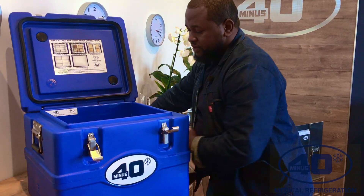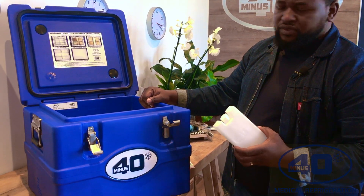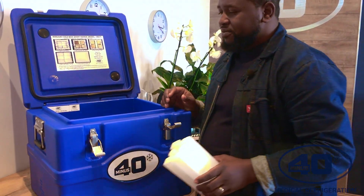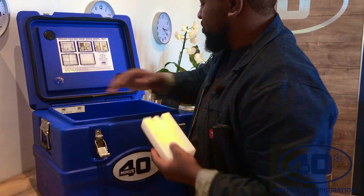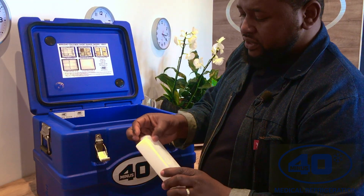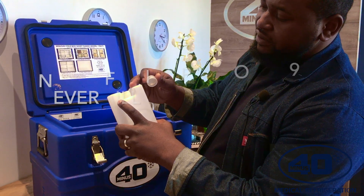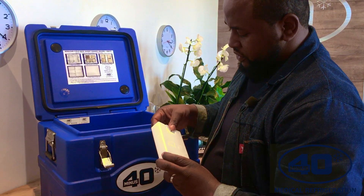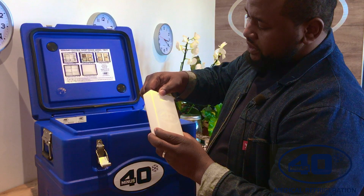So what I will do now, I'll do a demo on how to pack your vaccine cold box. I'll remove all 24 ice packs. You'll see it's also a minus 40 product. What you do is you have to use just tap water to fill them. There's also a fill line right there, so you're never going to overfill. You just have to make sure that you secure the cap so that the water does not leak.